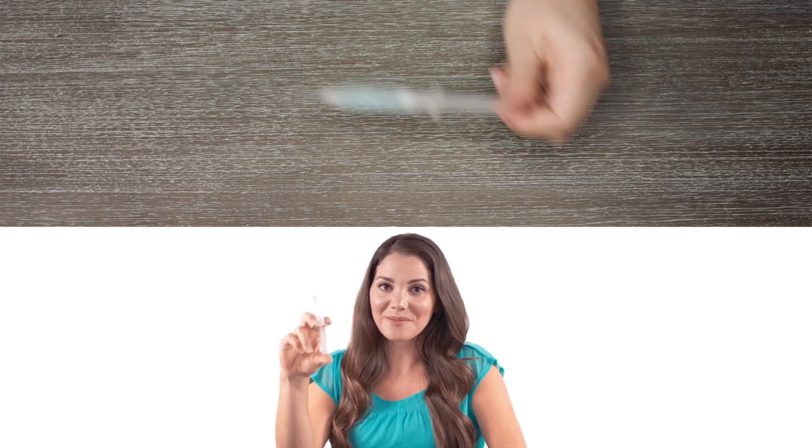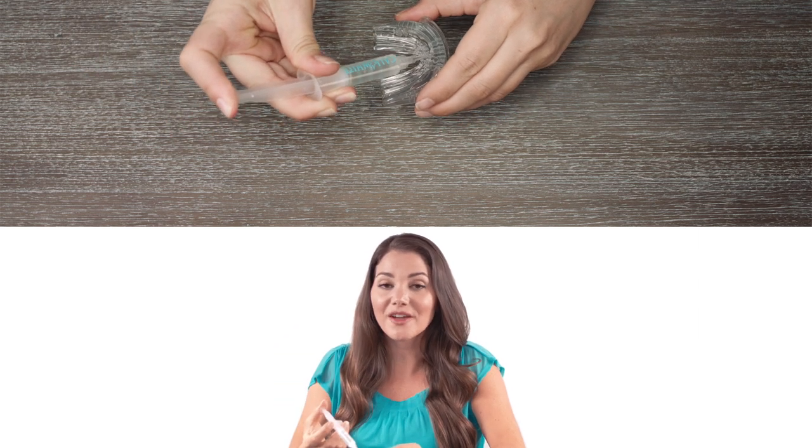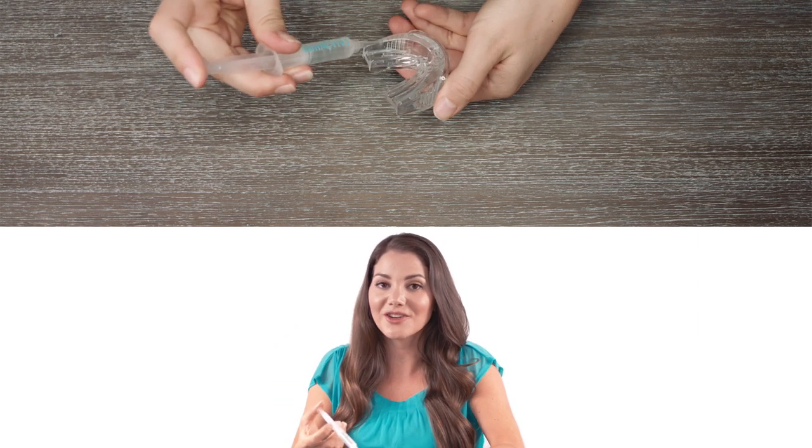There are five treatments in each whitening applicator. Each treatment is one milliliter — you use half a milliliter on the top of your tray and half a milliliter on the bottom.